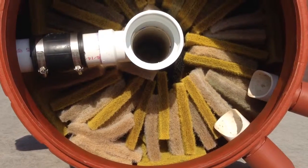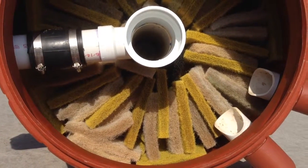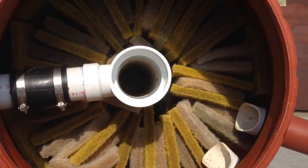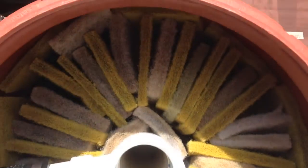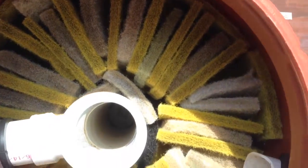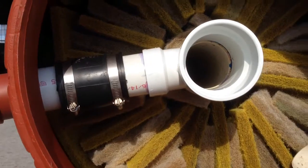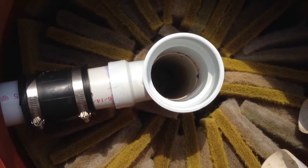I wanted to show you that I've changed that top layer of the media. I kind of made it into a cyclone pattern where it goes all the way around as the water is circling around. And then the other media below it is loosely put in.